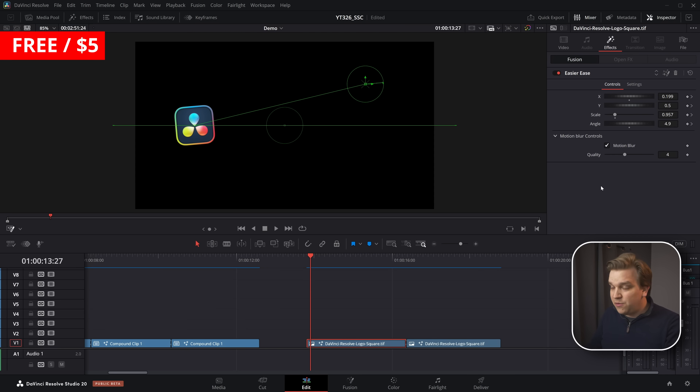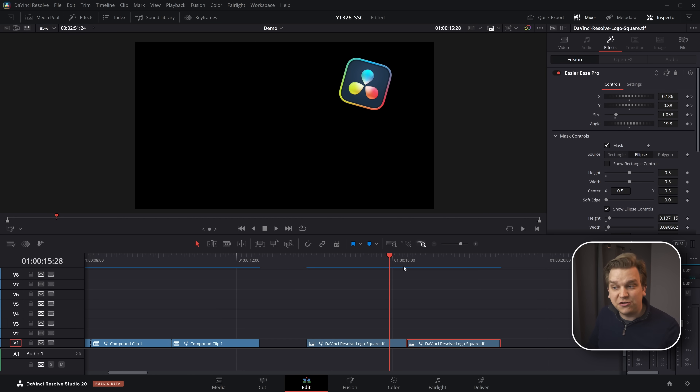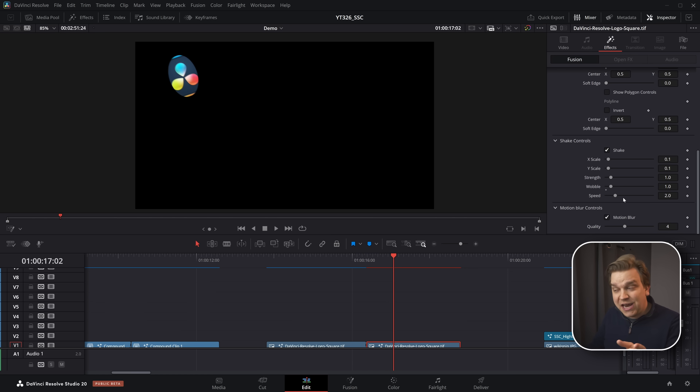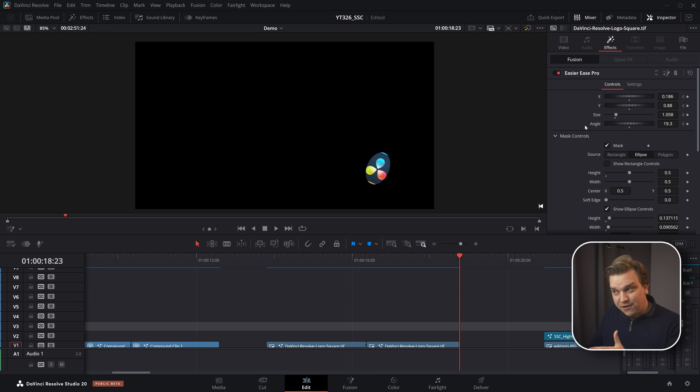Next I have two versions of a relatively recent plugin — my Easier Ease effect. This is a basic keyframing plugin that automatically adds that ease-in/ease-out flow. I have a little animation keyframed, and with no modification to those keyframes you get nice smooth motion and a little bit of motion blur. This is the free Easier Ease, but I also have the paid Easier Ease Pro, which has masking built in as well as a shake, plus that animation that sweeps in. If you want to set your own keyframes on position, size, and rotation and just have them auto-eased, I think you'll like this.